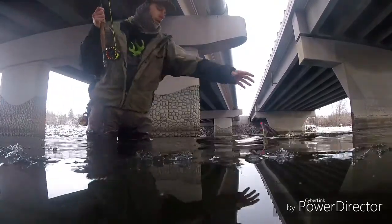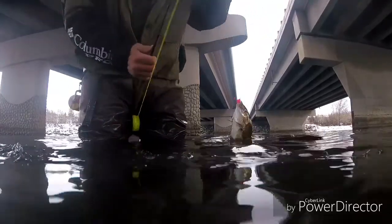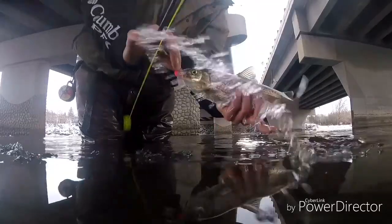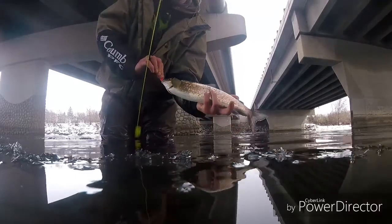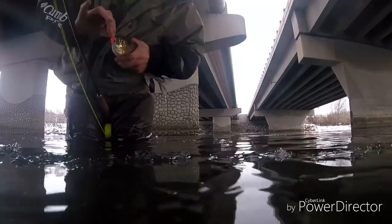My hands are frozen so we might need to warm up after this catch. And there we go — another whitefish, beautiful looking fish. This one's about 20 inches, 18 to 20 inches, probably about three pounds. We will put him back.